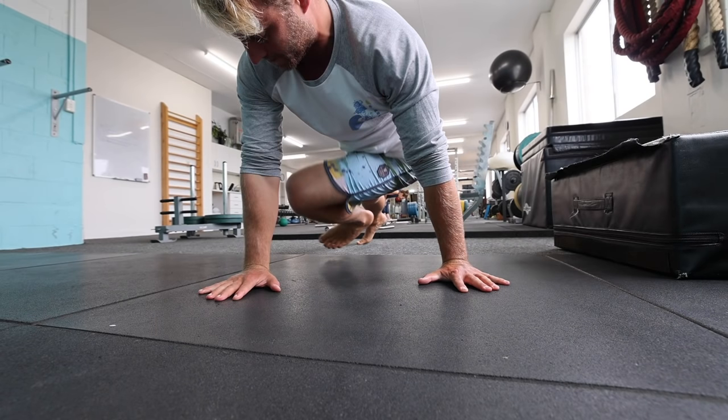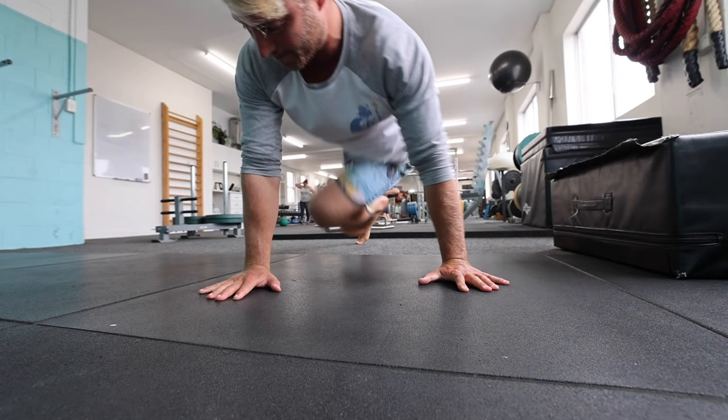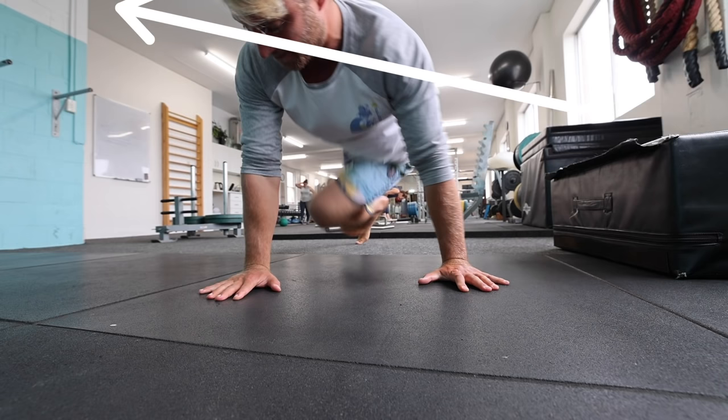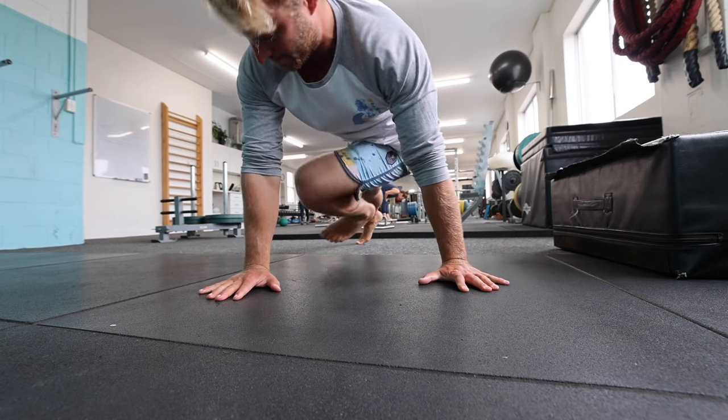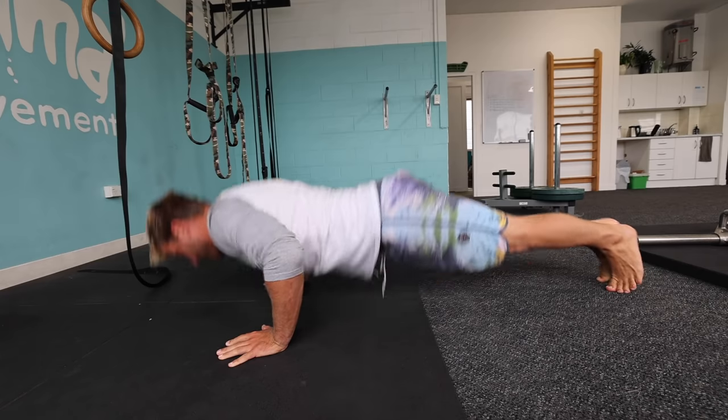Left for natural footers, right for goofy. Hover that foot at almost a 45-degree angle off the floor, or just aim for the knee to touch the opposite elbow. Importantly, I want to see the shoulder girdle begin to move at an angle during the movement, as this is an important part of the pop-up. Make sure you balance all this out by doing the opposite leg a little as well.